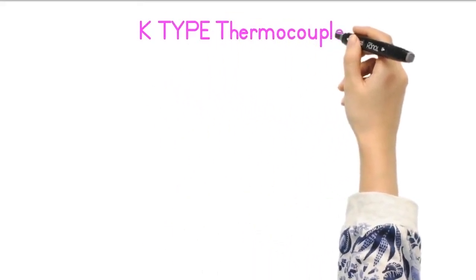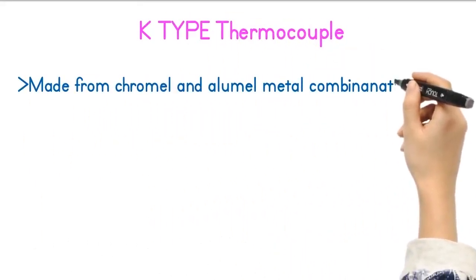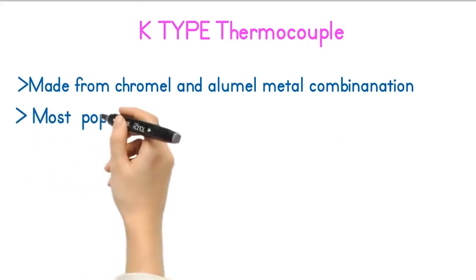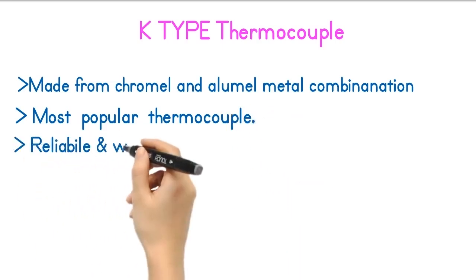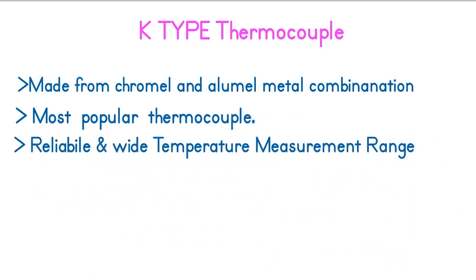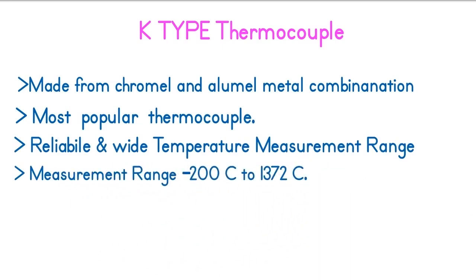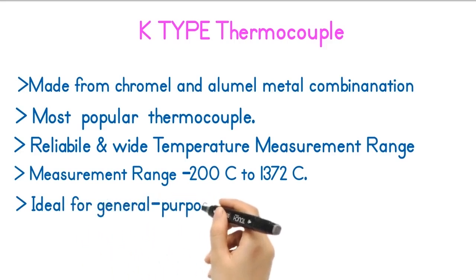Next is the K-type thermocouple. This thermocouple is made from Chromel and Alumel metal combinations. Type K is one of the most popular thermocouples due to its reliability and wide temperature measurement range. The temperature measurement range of the K-type thermocouple is minus 200 degrees Celsius to 1372 degrees Celsius. This thermocouple is ideal for general purpose use and it performs well in oxidizing environments.